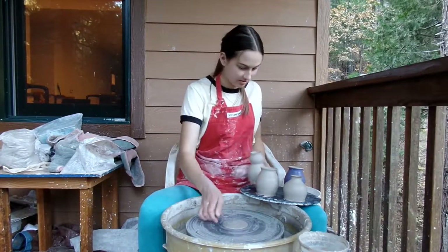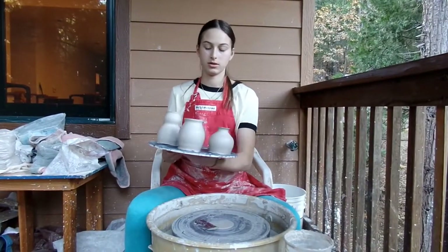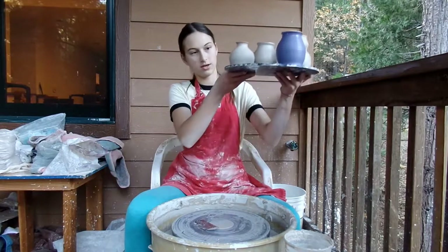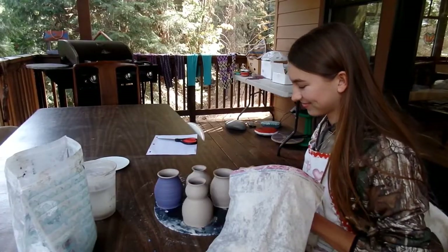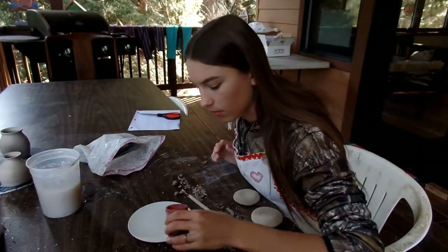I like vases. We should do vases. Here are our vases — Elsie made those two and I made these two. Tomorrow we're going to be decorating them. It's day two. We're going to start decorating. Here it goes.